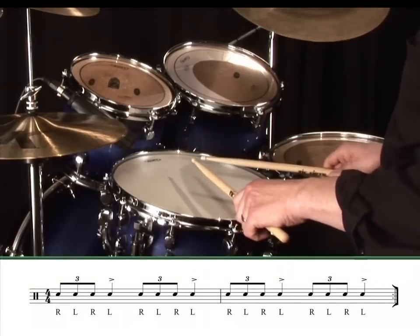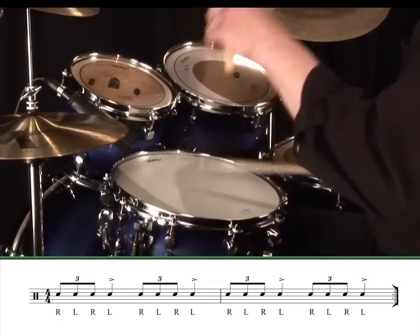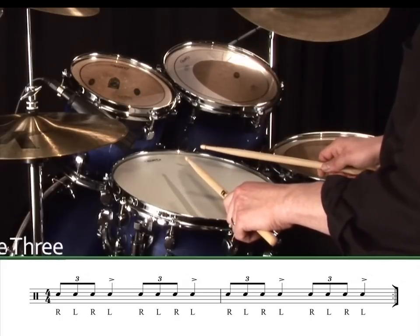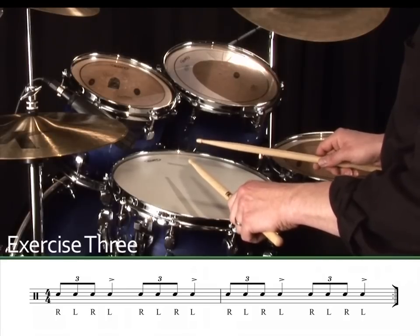Now let's give that same exercise a go, but this time we'll start the exercise with the lead hand. Exercise 3.